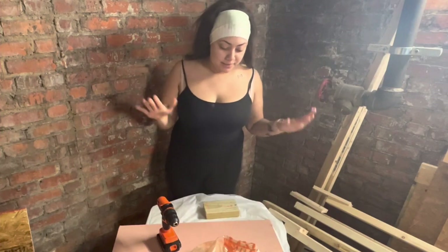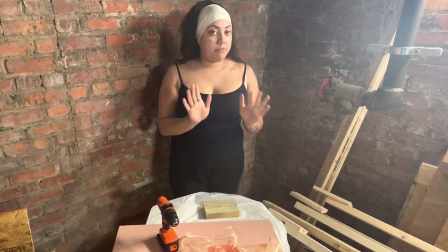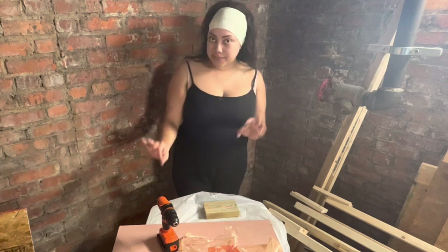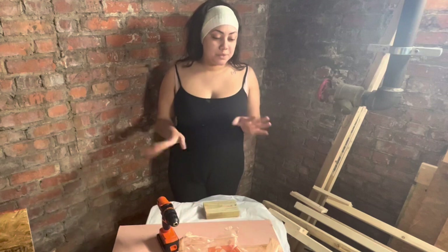Hello my beautiful people. Hola mi gente bella. Today I will be constructing one of many things, but right now the girl is feeling tired, a little lazy. I'm going to do one thing for now — I don't want to keep working on this for the time being. I'm just not in the mood. So we're going to do what we want to do, right? Because that's just what we do.